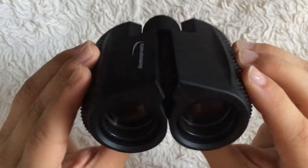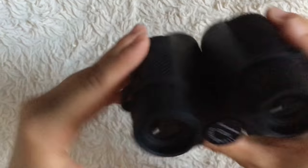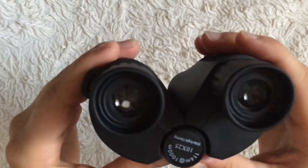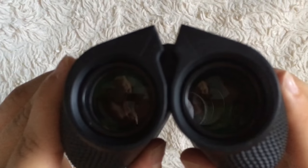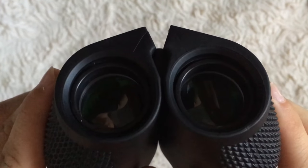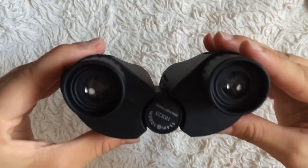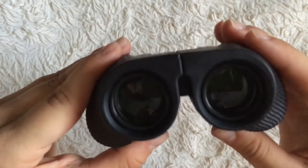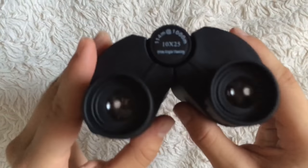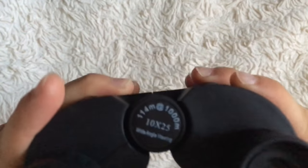These binoculars are compact and lightweight, perfect for bird watching, and can be used both day and night. There's a green coating on the lens which helps you see in low light. Of course, if it's completely dark outside you won't be able to see, but they definitely offer more than typical binoculars.